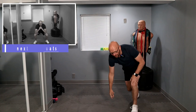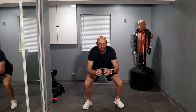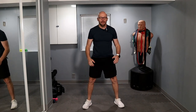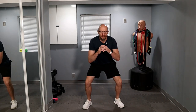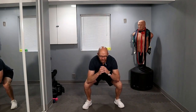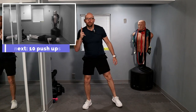And let's stand up for our 20 air squats. Ready? Three, two, one, and let's go. One, two, three, four, five, six, seven — keep it up — eight, nine, ten. Halfway there. One, two, three, four, five — five left. Come on, let's get down. One, two, three, four, and five. That's two sets down. Six sets to go.